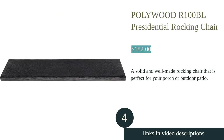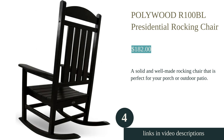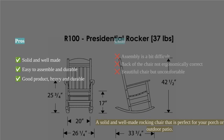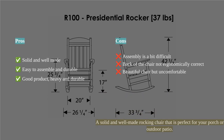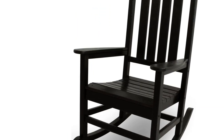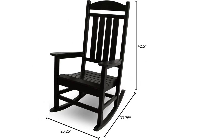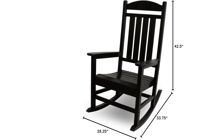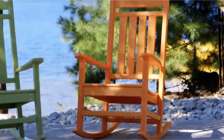The Pollywood R100BL Presidential Rocking Chair is a comfortable and sturdy addition to any porch or outdoor patio. With its contoured seat, wide arms, and slat back, it provides excellent support and relaxation. Made in the USA, this chair is built to last with its durable and weather-resistant construction. It does not splinter, crack, chip, peel, or rot, and is resistant to corrosive substances.